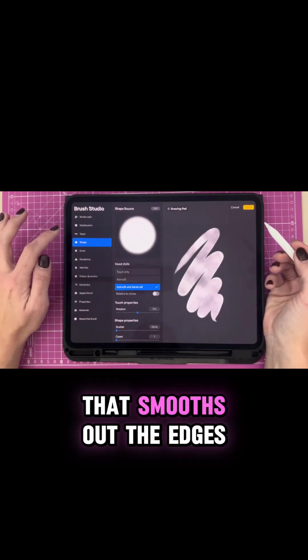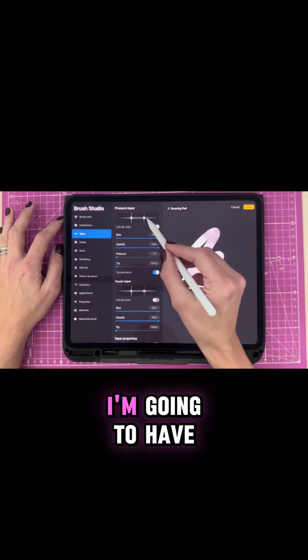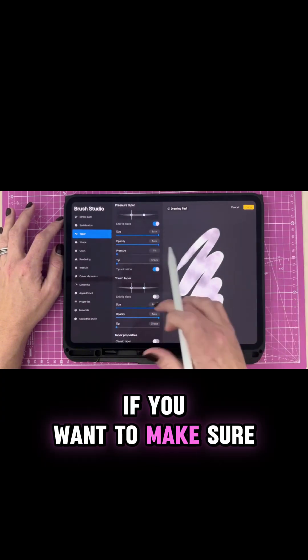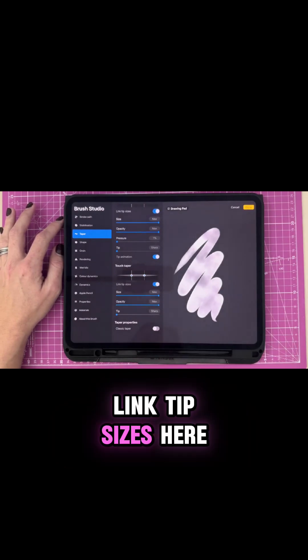Already that smooths out the edges. I'm then going to go to Taper. I'm going to have all these settings checked — you can pause here if you want to make sure you have the same settings. I'm then going to select Link Tip Sizes here.